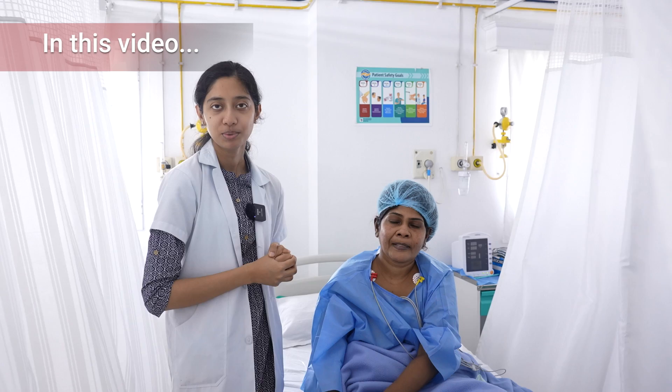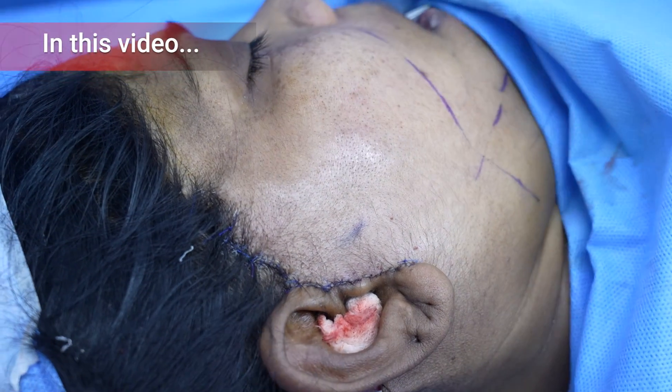We have this lady with us who is in her late 50s, and she's come from a foreign national for an overall facelift. We've completed the facelift now.